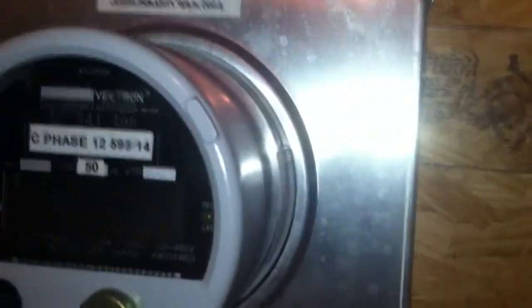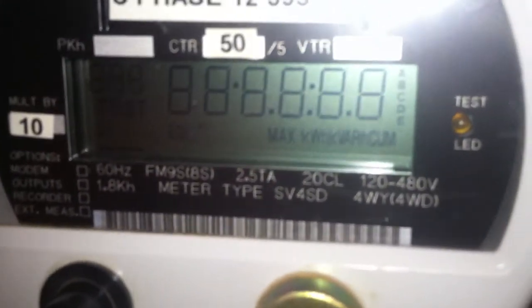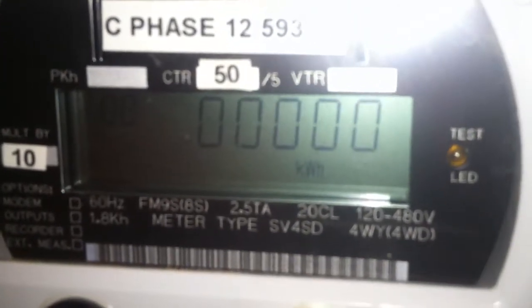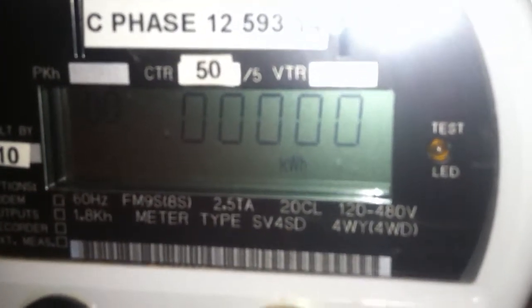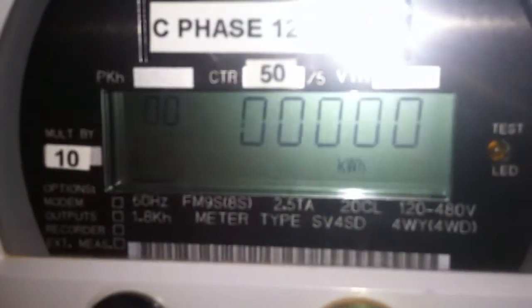This meter is of course a transformer meter, 60 Hertz, form 9S/8S, which means that all the coils inside are wired in series. 2.5 tested amps, 20 class — so 20 amps — 120/480 volt. This does not have 480 volts going to it, indicated by voltage A only being illuminated, because I blew up the voltage regulators doing an electrical test, so that's not going to work.